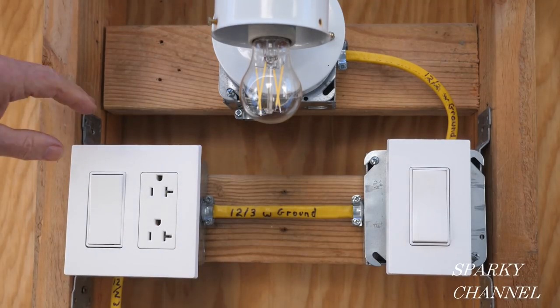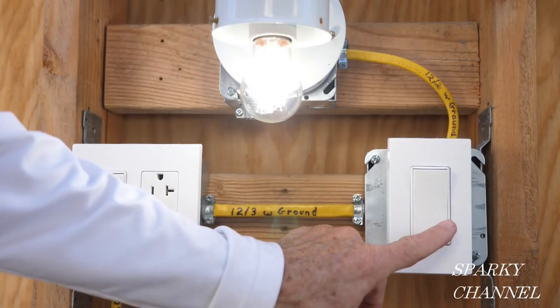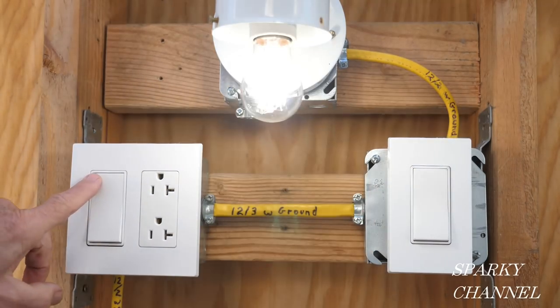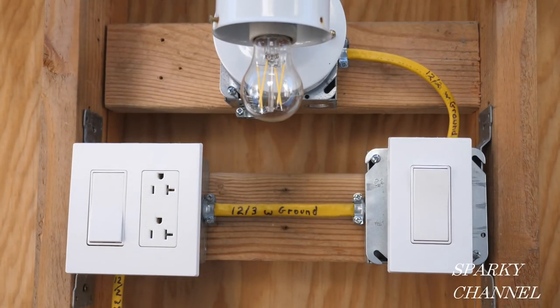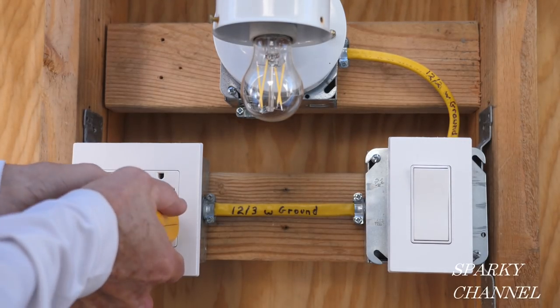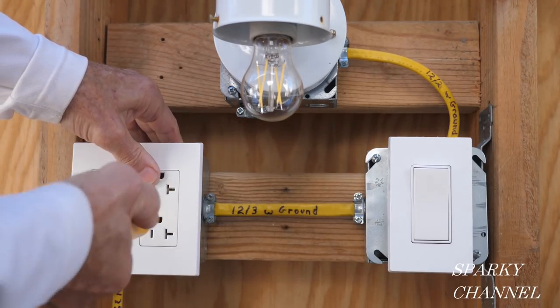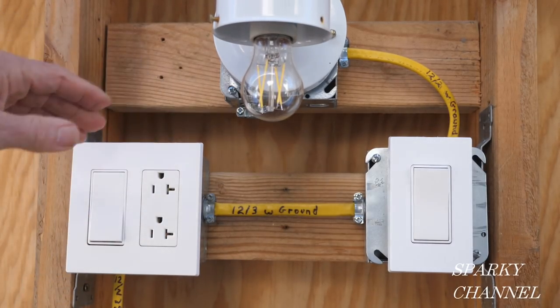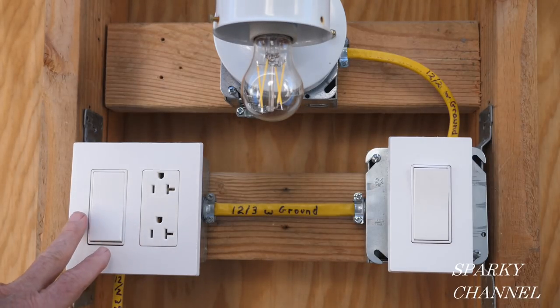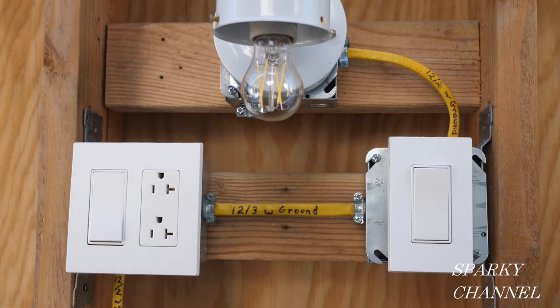The circuit breaker is on now. Let's try out the three-way switch system. I'll turn this one on and that one off — that one on and that one off. The three-way switch system is working great. Now let's test our receptacle — we'll put our outlet tester in here. The two green lights indicate correct wiring. We'll try the upper one as well, and that's correct wiring.